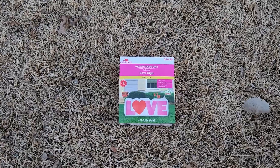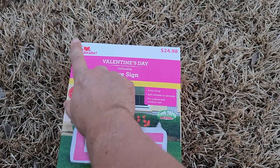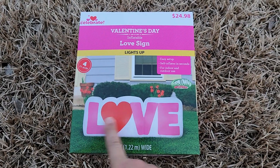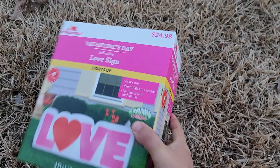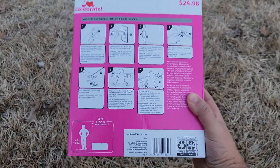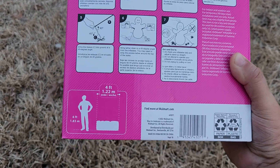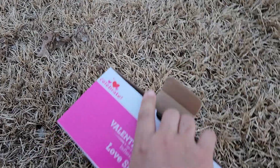What up, my fellow holiday decorators! We are back with another inflatable review. This is another Walmart Way to Celebrate — the Valentine's Day four-foot, which I'm assuming is a wide LOVE sign. This retails for $24.98. It looks pretty cool. The back of the box shows instructions on how to get it all set up. There's a QR code reference too. Enough talk, let's get in there.